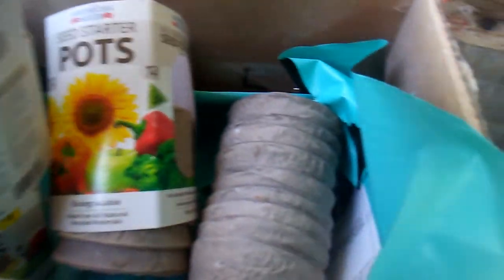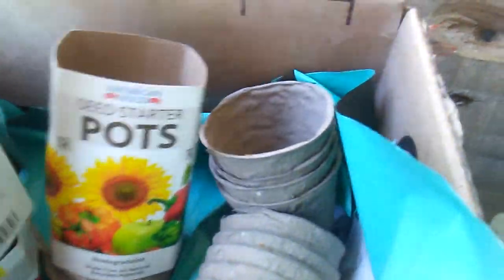I also have these little tiny pots here — these were from the Dollar Tree — and then these are a little bigger. I got these from Dollar General last year for I think like a quarter a pack.